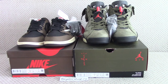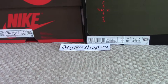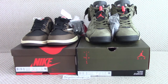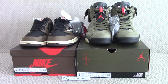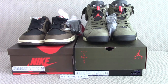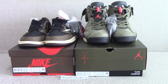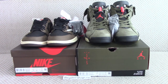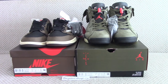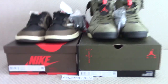The Air Jordan 6 Travis Scott will release this month. If you want to cop this pair early, please check my website. We use original materials to make the shoes, almost the same as retail. The quality and materials are all good, so you'll get the best shoes at the best price. If you take more pairs, we can offer wholesale price, and we also accept retail orders.